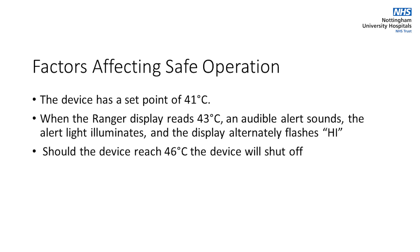The device has a set point of 41 degrees centigrade. When the Ranger display reads 43 degrees, an audible alert sounds, the alert light illuminates and the display alternatively flashes HI. Should the device reach 46 degrees, the device will shut off.